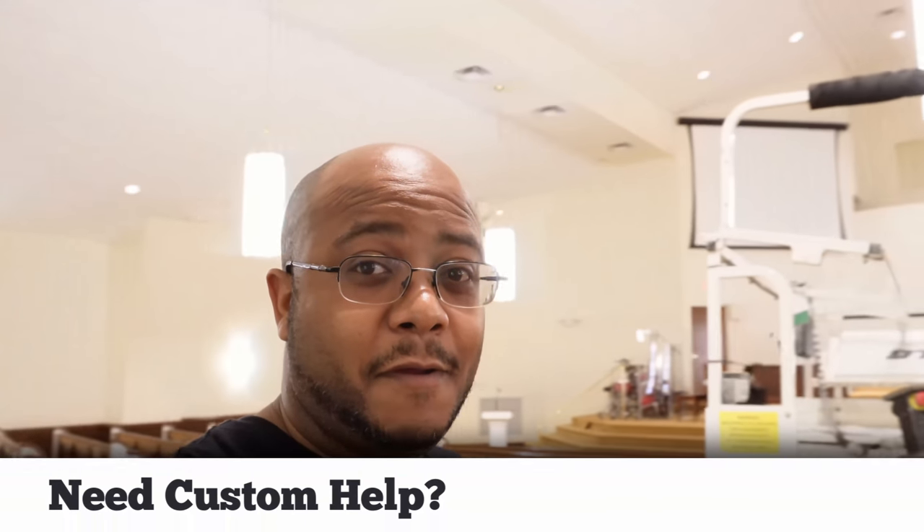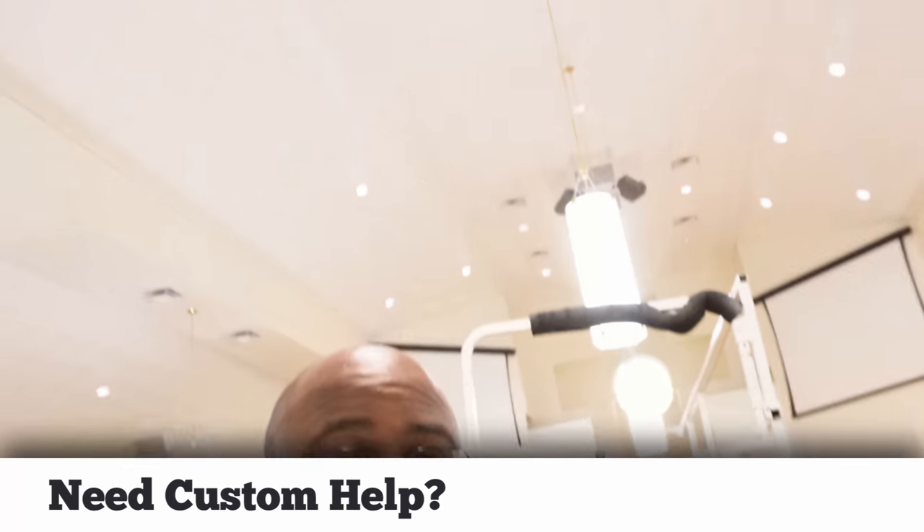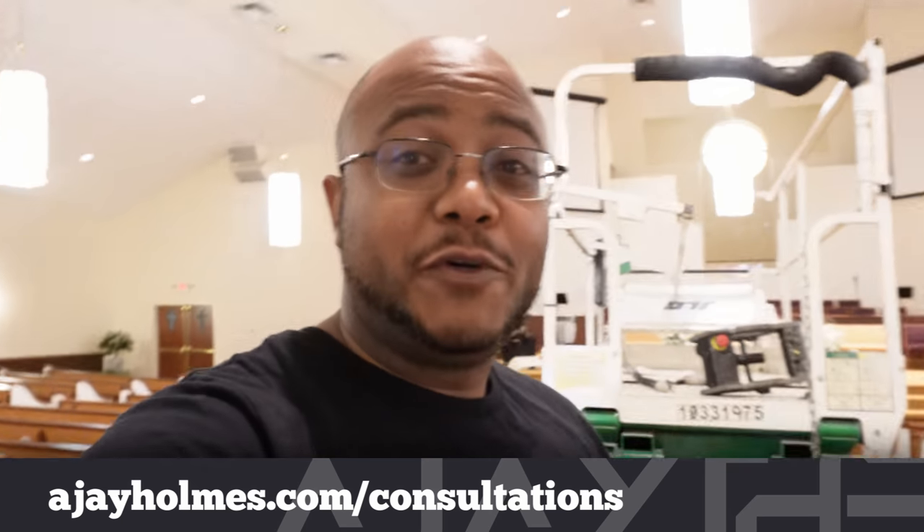Hey folks, AJ the CEO here. Guess what we're doing today — I'm at my home church and it's time to pull that projector down and see what we can do about the front. This has been a long time coming, so let me pull these arms back up and let's see what we can do.